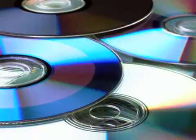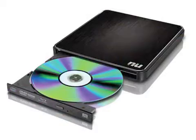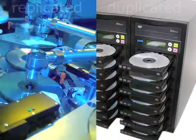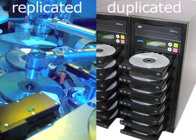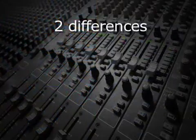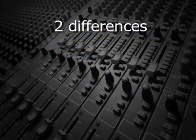Duplicated CDs and DVDs are made either one at a time or in very small batches using recordable media. Whether replicated or duplicated, the sound quality in the case of a CD, or the sound and picture quality in the case of a DVD, are identical. There are, however, two major differences between duplicated and replicated discs.